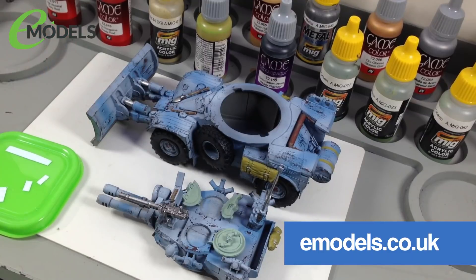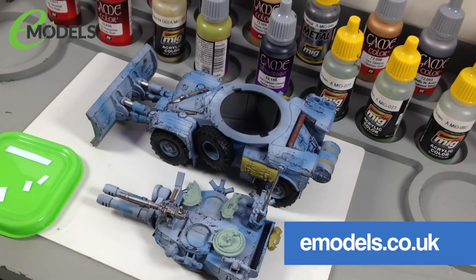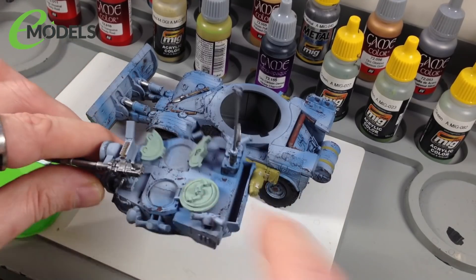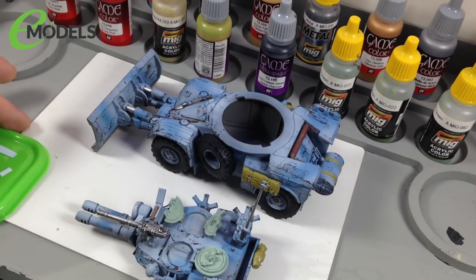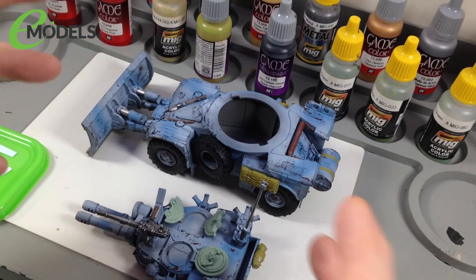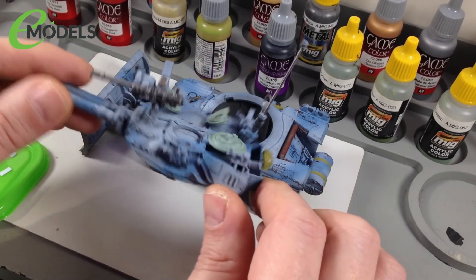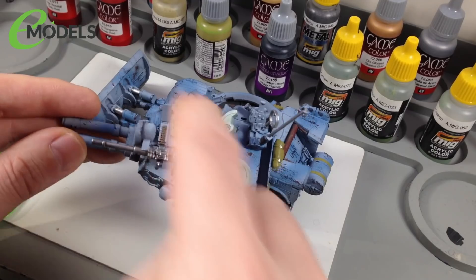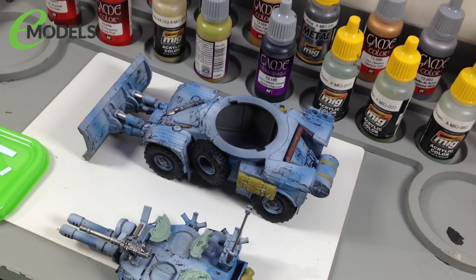We're taking the Tacom 1/35th Panard AML90 light armoured car as the basis of this kit, and we basically just glommed lots of Warhammer things onto it — like the autocannon on the front, the big spotlight, hatch covers, packs, and things like that. So we're doing a kitbash. In the previous episodes, we got all the bits stuck on and the base colours painted, so you've got this lovely blue, slightly urban, slightly wintry camo scheme.